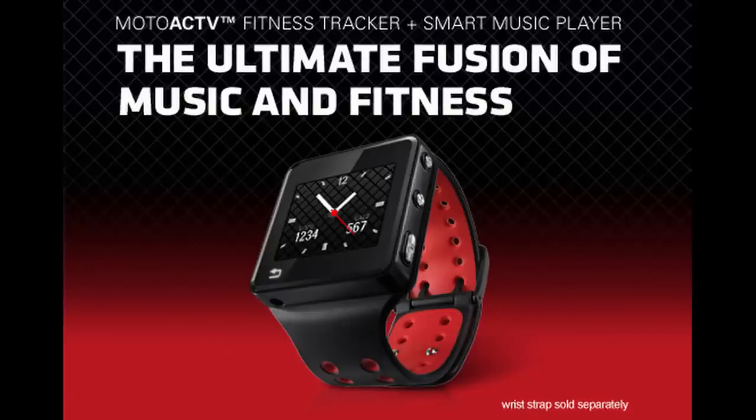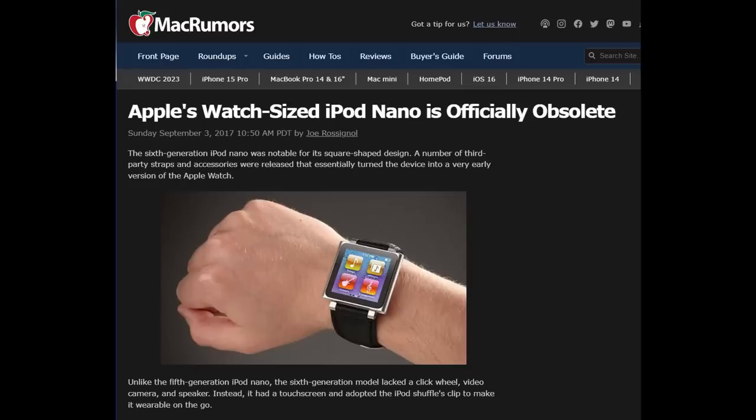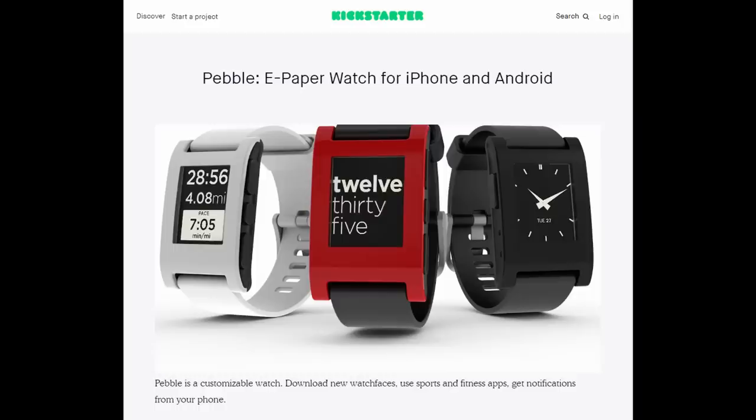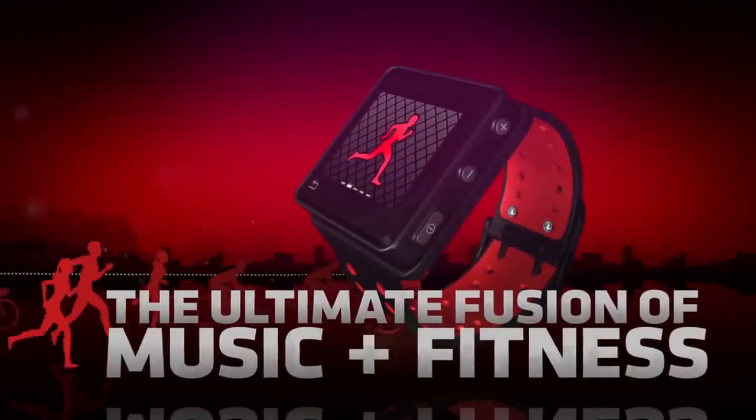In 2011, smartwatches didn't really exist. There were a few early attempts, such as the Fossil Palm Watch or the Microsoft Spot, or even strapping an iPod to your wrist. But it wasn't until the Pebble launched in 2013 that the whole smartwatch revolution really started to kick off. All this makes the 2011 Moto Active a unique product for its time.